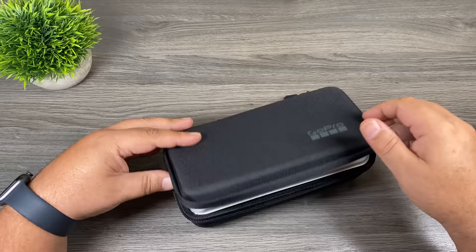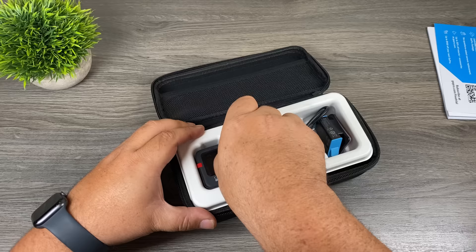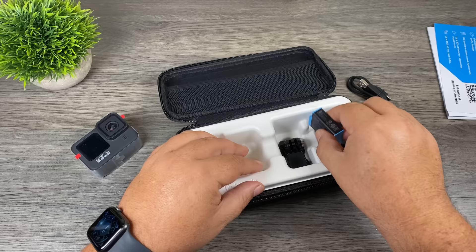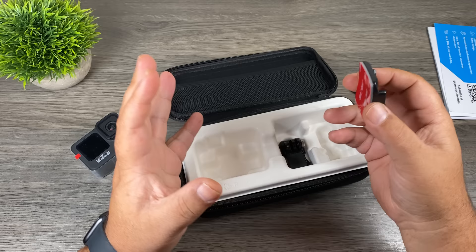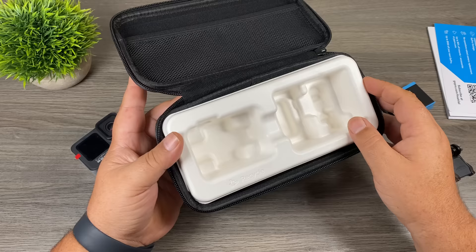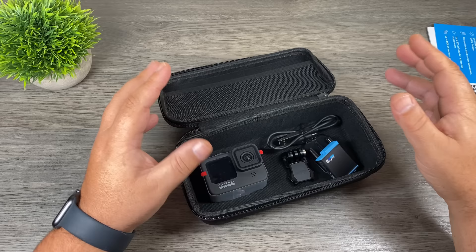When you open it up, this is everything that's going to be inside the package. At the top we have some literature — the written material they give you is very minimal, which is why I make these beginner's guides. We have a USB-C cable, primarily for charging. We have a battery, a sticky mount with a curved surface for helmets or curved surfaces, and a buckle mount for mounting purposes. The cardboard tray can be removed and you can use the case to store all your gear, and any other small accessories will fit inside as well.